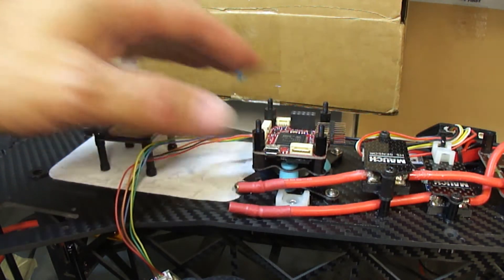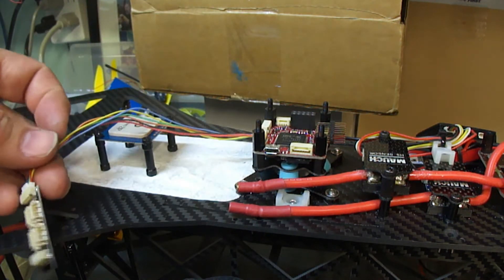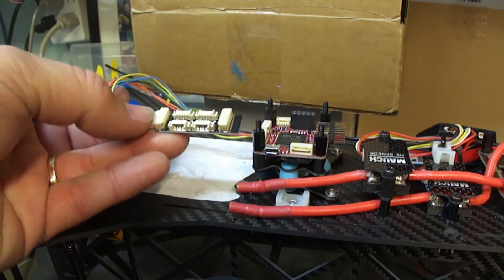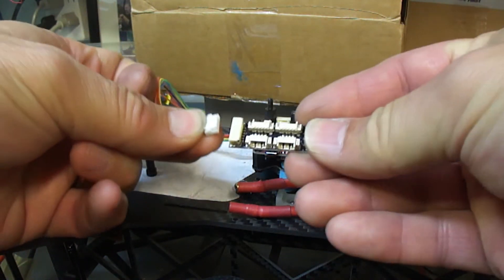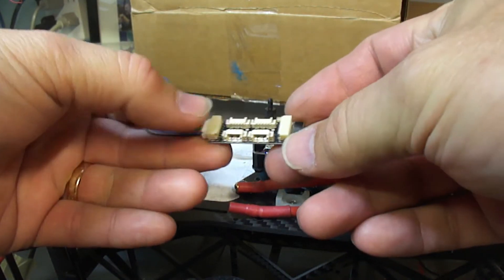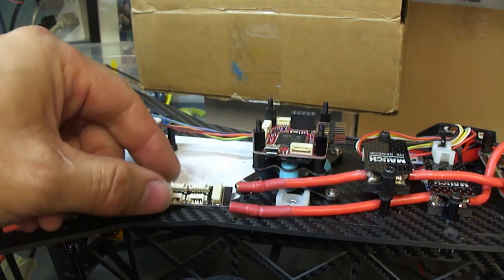The one problem with the Pixracer however is the I2C port. It's embedded in the GPS, so if you want to connect any other items you need to use an expansion port. This is a really nice little one because it's Pixracer specific — it's got the JST GH connection at the end, as well as four ports and the spot for your GPS to connect to.